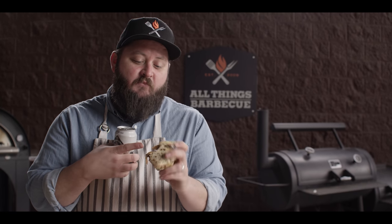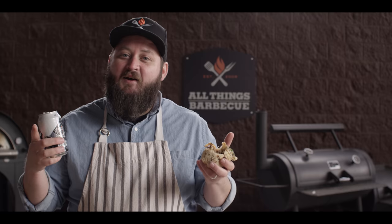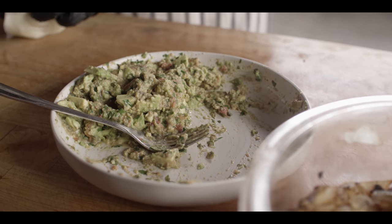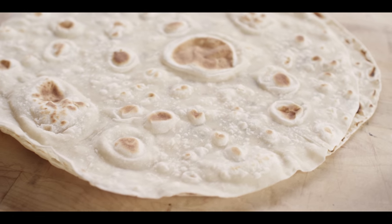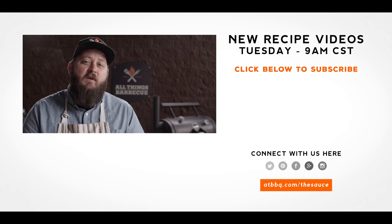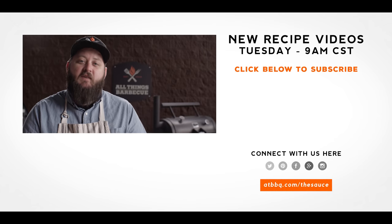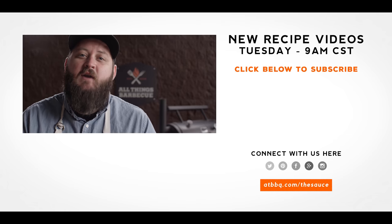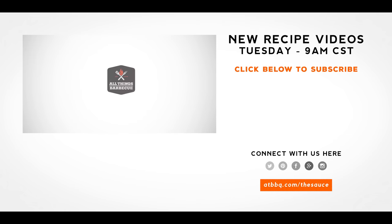Shout out to Chef Britt for these amazing tortillas — they're incredible. You guys gotta go watch her video and check out how to make these yourself at home so you can be as happy as I am right now. Thank you guys so much for watching. Be sure to check out ATBBQ.com for all the products featured in today's video. If you enjoyed that recipe, hit the subscribe button. If you have any questions, comments, or anything you'd like to see me cook, let me know in the comments below. For more recipes, tips, and techniques, head over to ATBBQ.com/thesauce. All Things Barbecue, where barbecue legends are made.